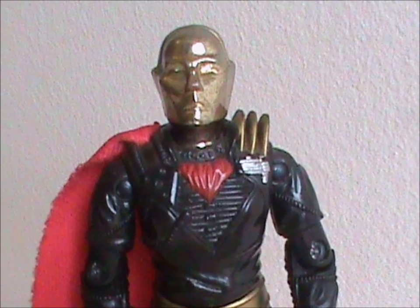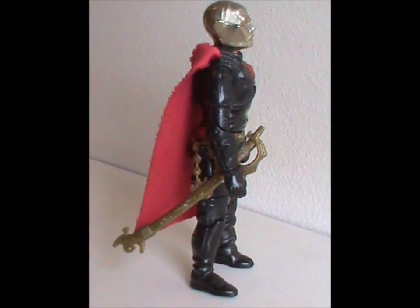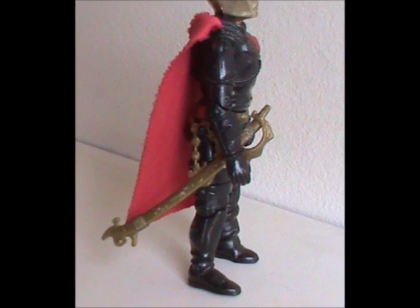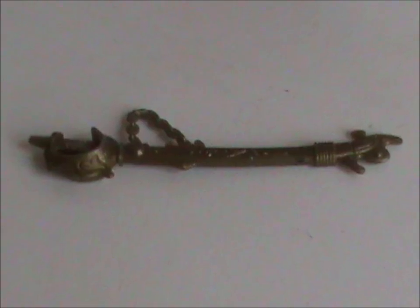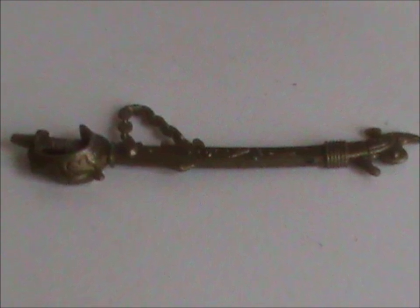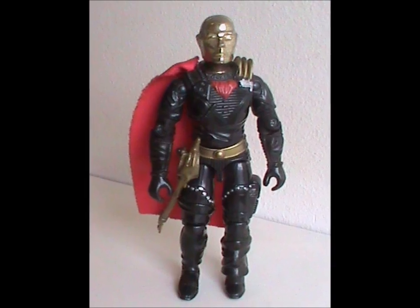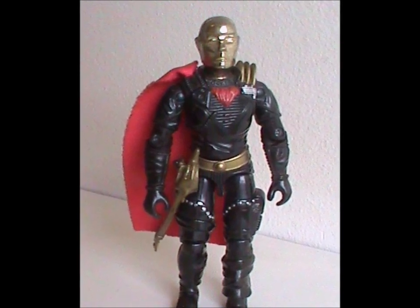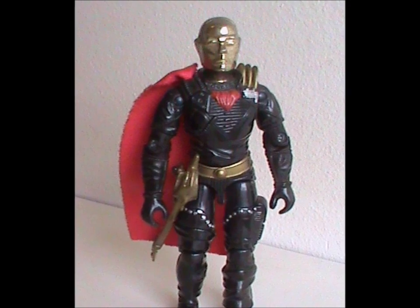Version 2 came with just one accessory, a golden sword that could attach to a hook on his waist. While it makes him look very regal, together with the cape, it's a pity that it's stuck in the sheath as it's just one molded piece of plastic. It would have been better if he came with a second unsheathed sword. Overall, this is an excellent update of the original, while still having his own distinct look. As far as I'm concerned, this was another triumph.